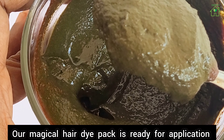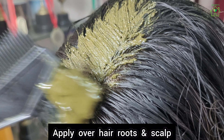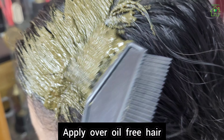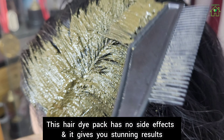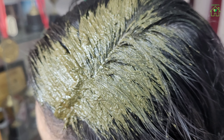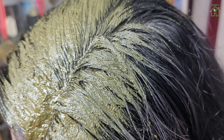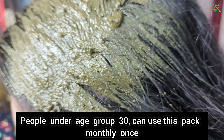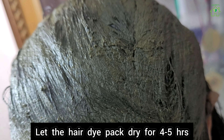Our magical hair dye pack is ready for application. Apply over hair roots and scalp on oil-free hair. This hair dye pack has no side effects and gives stunning results. It can be used by any age group — people under 30 can use this pack once a month, while people in the 40-plus age group can use it twice a month.